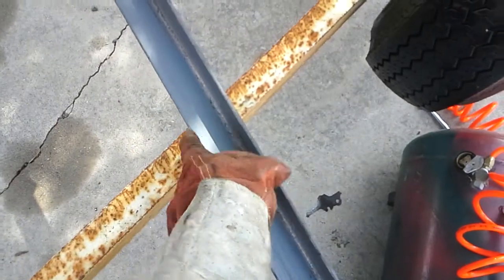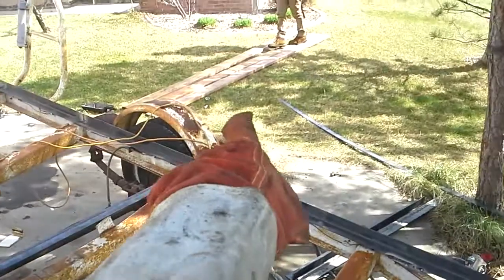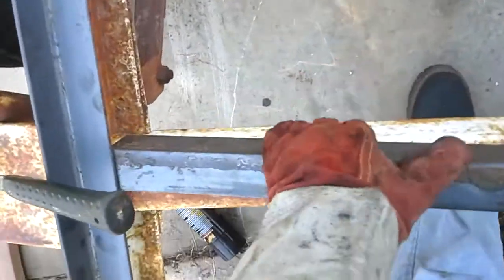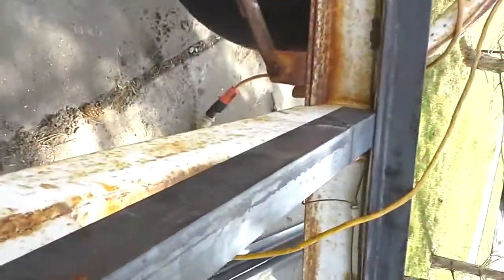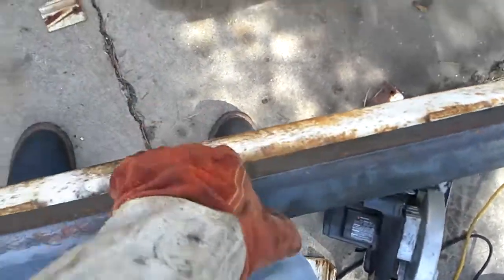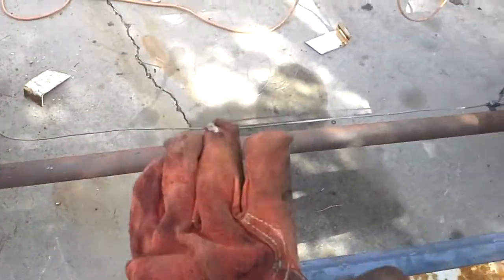I still need to weld these guys up on either side. I've got some boards over there. I just barely had to hammer this one into place because it was such a tight fit in there. Which that'll hold tons of weight, which is really good. That's what I'm looking for — something that'll hold the weight so the boards don't bow in the middle.